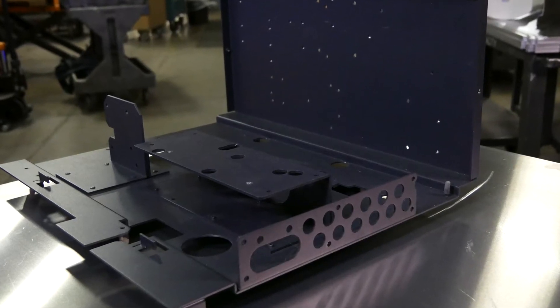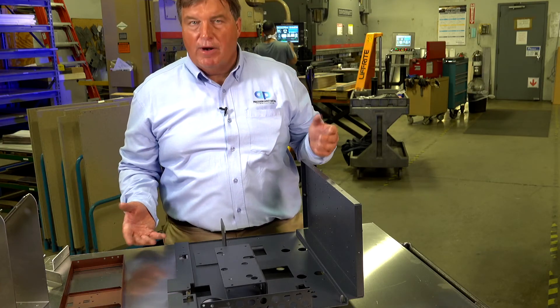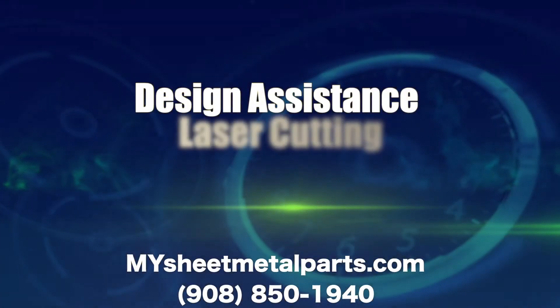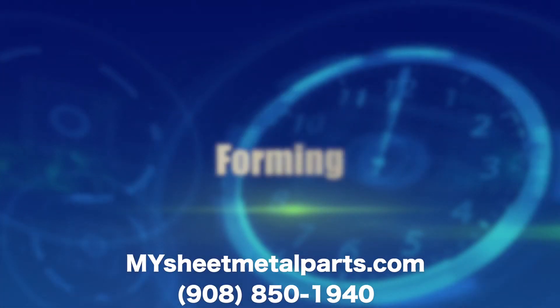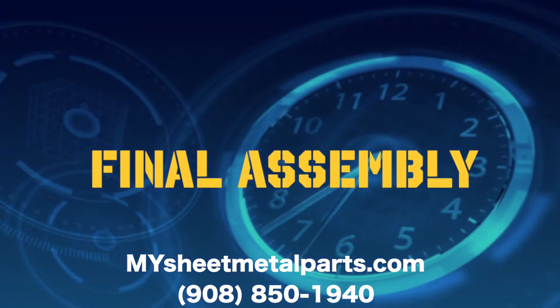This is just a powder-coated, pop riveted assembled chassis. It's got hem nuts, it's got hardware, and it's pop riveted together. It's about time for flawless design assistance, quick-turn laser cutting, forming, welding, polishing, and painting, all the way to final assembly, or any process in between.